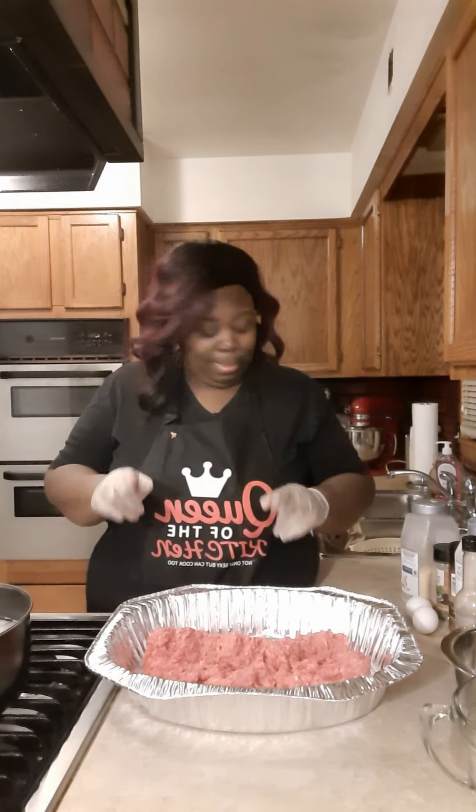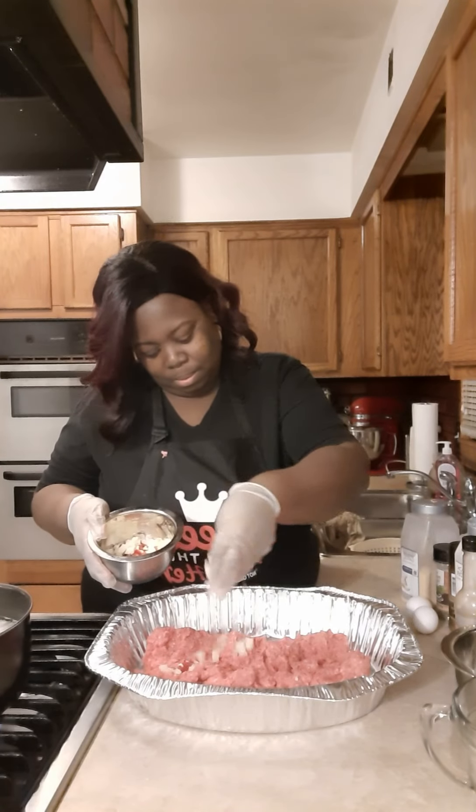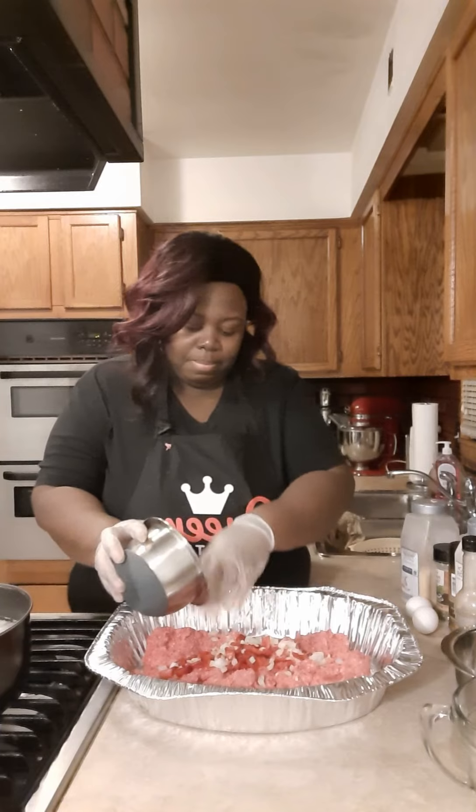Come on in here! Today we're making meatloaf. I got three pounds of ground beef in this pan. Then we're going to put a whole diced onion and bell pepper and two minced garlic cloves in there.